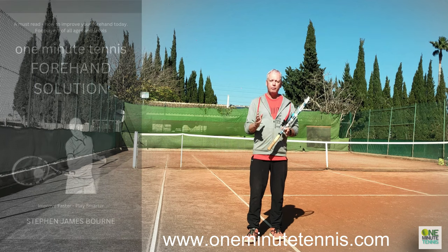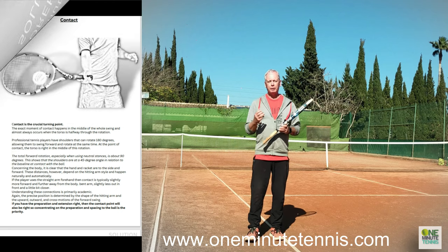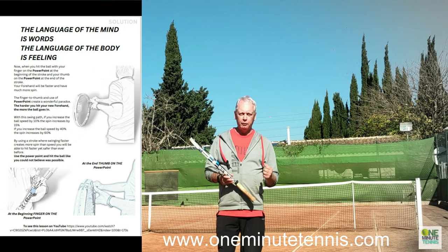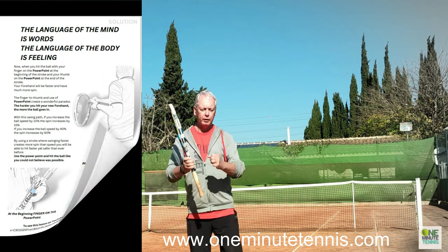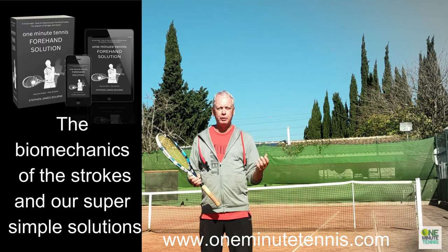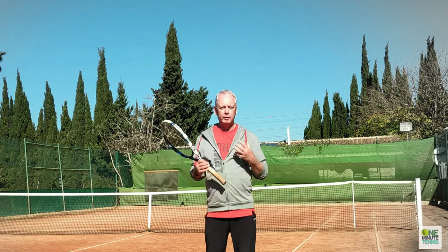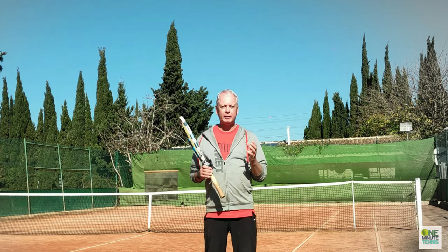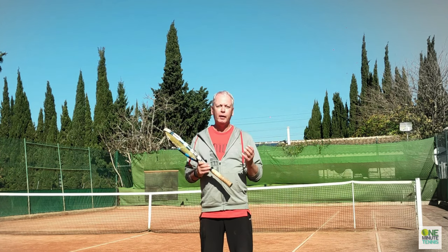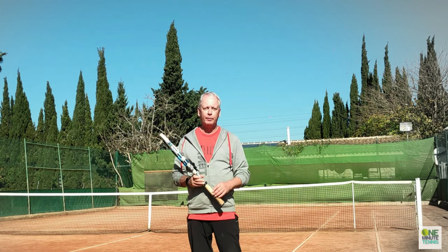Have a look at our number one bestseller, the One Minute Tennis Forehand Solution — it gives you detailed biomechanics of the stroke and super simple solutions to apply those movements immediately. For more power in your forehand, remember: use the chest expander. You can't open a chest expander with your arms — you have to use the big muscles in the correct sequential order. Using the chest expander idea as a power supply is a great way of adding speed to your forehand. Thanks for watching and see you next time.